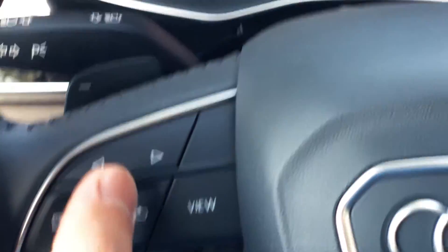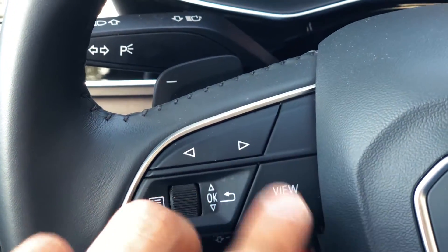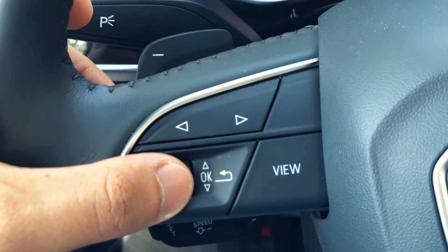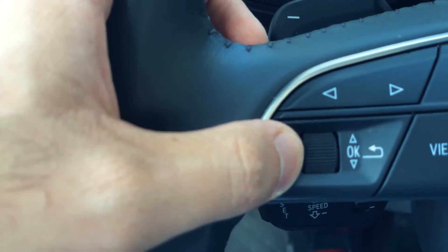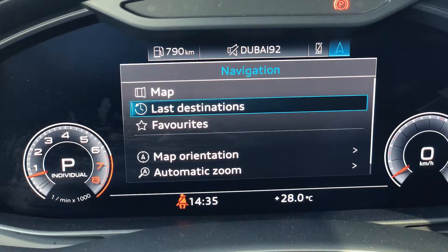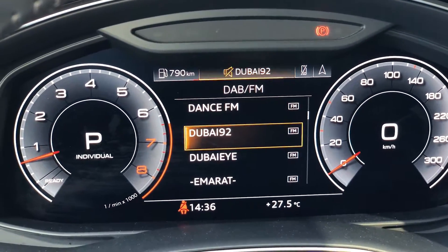If you press the View button, you get the map alongside the speedometer and RPM on the right. Press again and they get smaller or bigger, keeping the map in the middle. Navigating left and right through the steering wheel controls gives you radio, mobile connection, and energy consumption screens. You can also use the View button to access navigation shortcuts like map and recent destinations directly without going to the touchscreen.